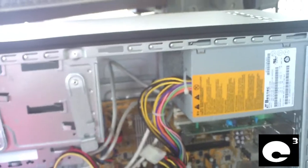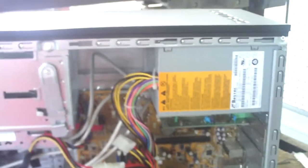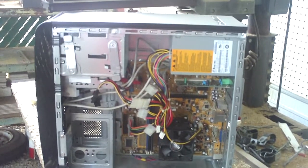Anyways, now I'll be able to part out this machine much easier without getting so dirty. That was a little close-up of cleaning out a computer. Any questions or comments, let me know.